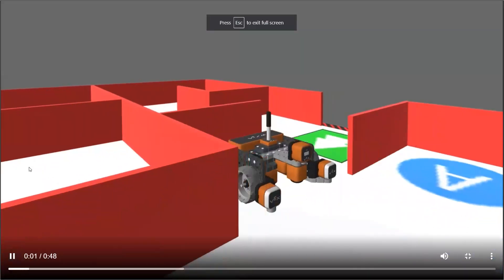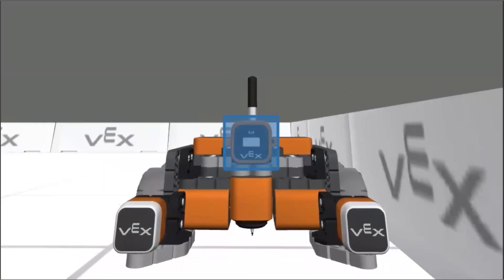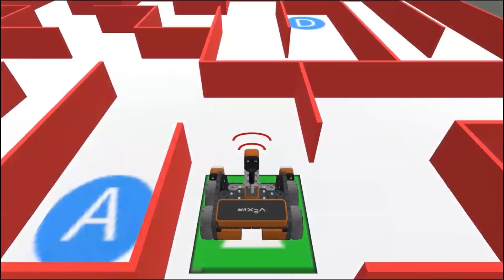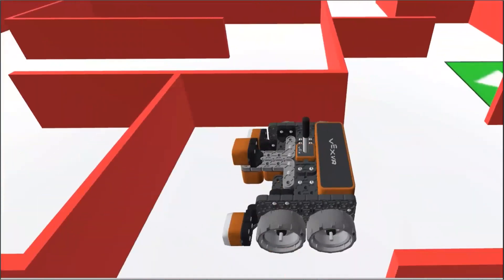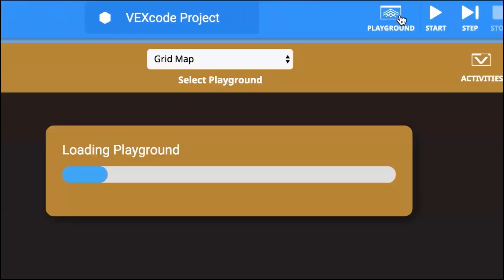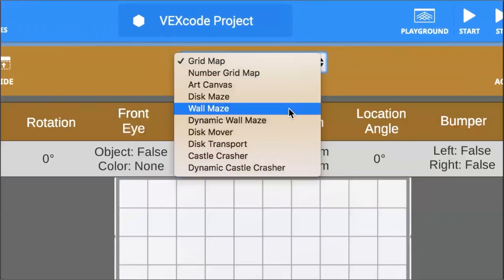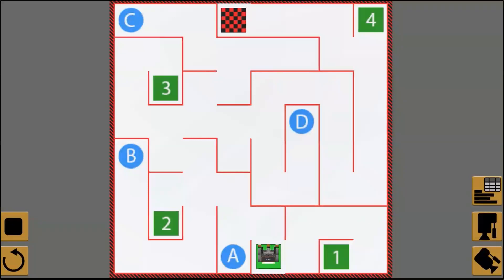In this unit, you will learn how to use the distance sensor on the VR robot. The VR robot has one distance sensor that is combined with the front eye. The distance sensor is used to report the distance between the VR robot and the nearest object. Unlike the bumper sensor, the distance sensor allows the VR robot to detect walls or other obstacles without touching them.